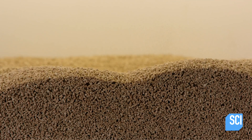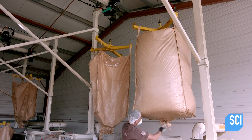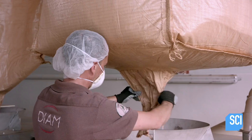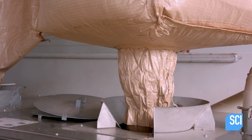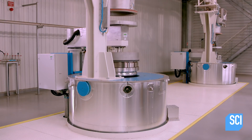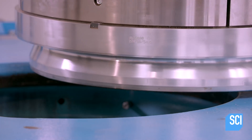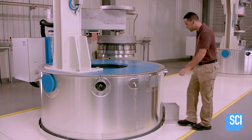The harvested bark is ground into granules and stored in huge bags. The first step in processing is to empty the bags into silos that feed the purification equipment. The machines which purify the cork granules are giant autoclaves, and workers fill each one with a ton of granules.